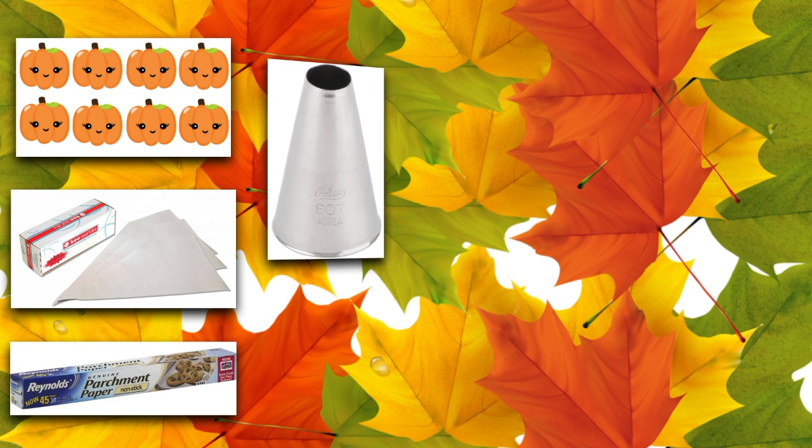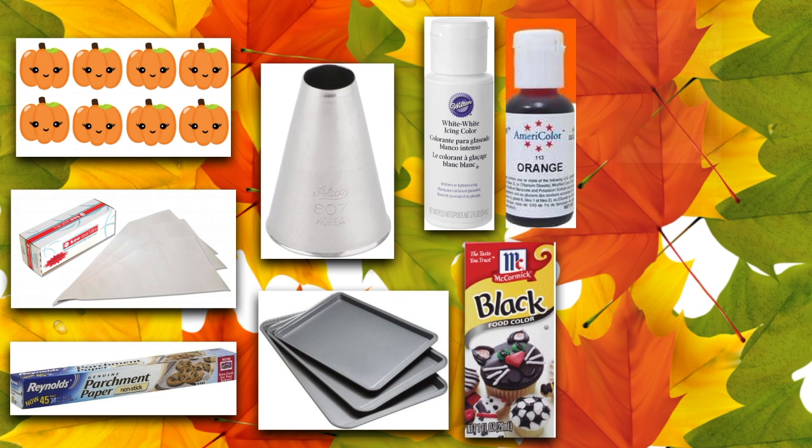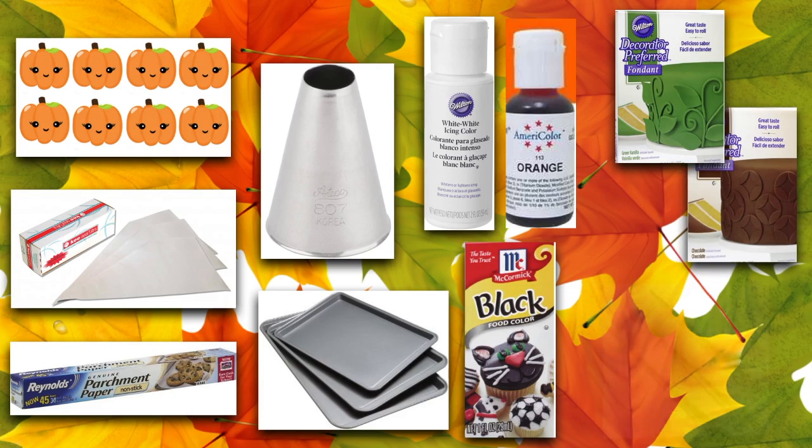Let's get started. The things you will need for this project are your Kawai pumpkin template — I'm going to leave a link in the description box so you can download and print it — a frosting piping bag, parchment paper, tip number 807, some cookie sheets, gel colors in white, orange, and black, some fondant in green and brown, and some brushes.